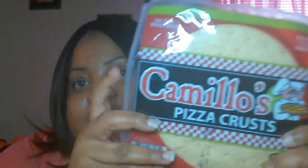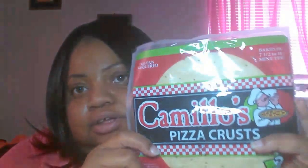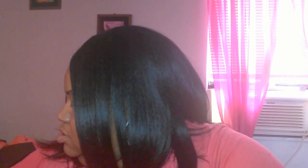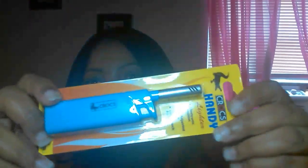I also picked up some more pizza crust because I like to make my own pizza, so I got pizza sauce and a pack of pepperoni. I also grabbed some little snack dippers I can just throw in my bag to take to work, in case I don't have time to eat. And I bought a crock lighter because I need one for my candles.